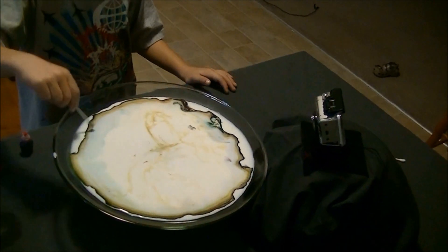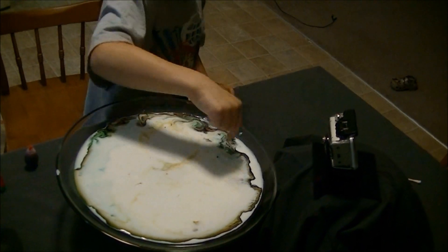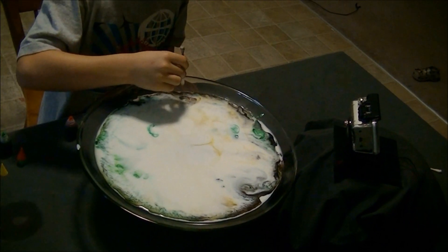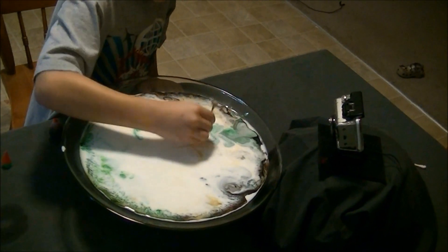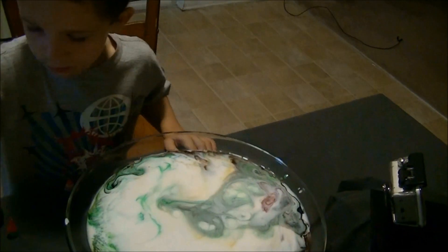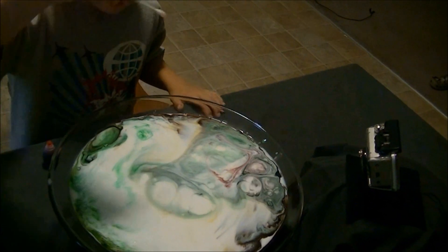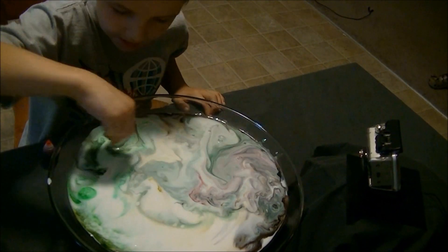Now see ladies and gentlemen, we made it make a beautiful thing, right? Okay, now get a different one and...